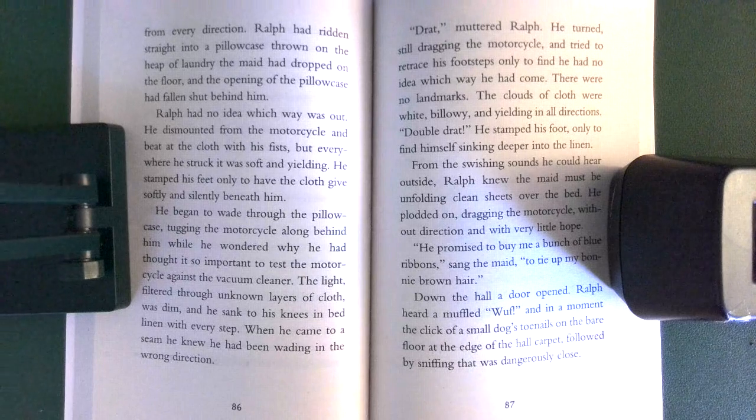The light, filtered through unknown layers of cloth, was dim, and he sank to his knees in bed linen with every step. When he came to a seam, he knew he had been wading in the wrong direction. 'Drat!' muttered Ralph. He turned, still dragging the motorcycle, and tried to retrace his footsteps only to find he had no idea which way he had come. There were no landmarks. All the cloth was white, billowy, and yielding in all directions. 'Double drat!' He stamped his foot, only to find himself sinking deeper into the linen.